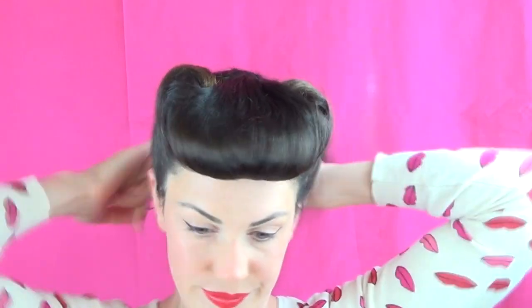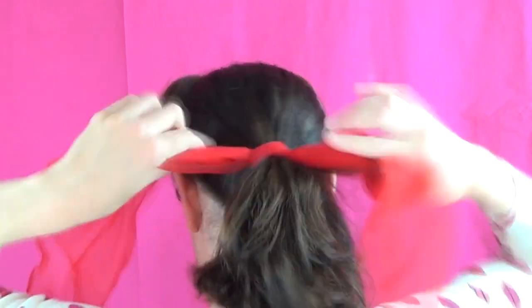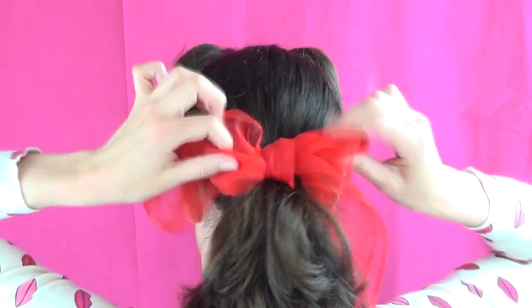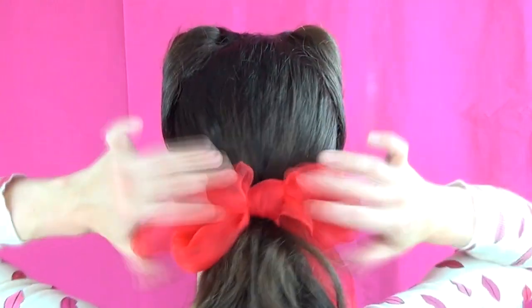This hairstyle is really versatile — you can wear it with your hair down, but today I'm choosing to showcase that front roll and pull my hair back into a simple low ponytail with a nice red bow, because it matches my lipstick and my cardigan. I think it looks very pretty, but you can wear this loads of different ways. Done!